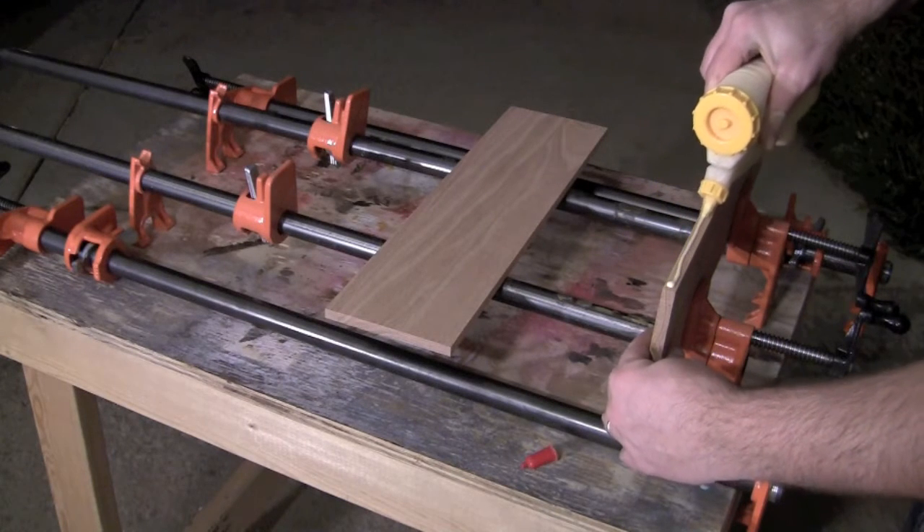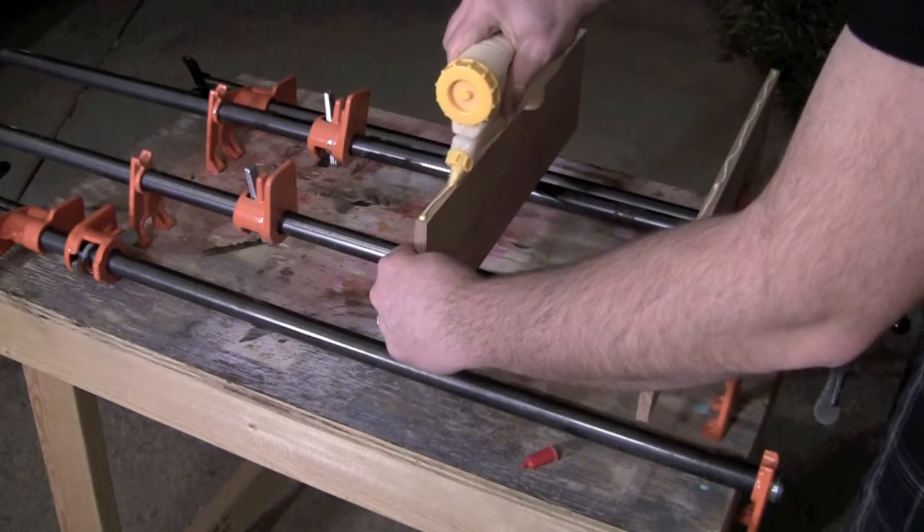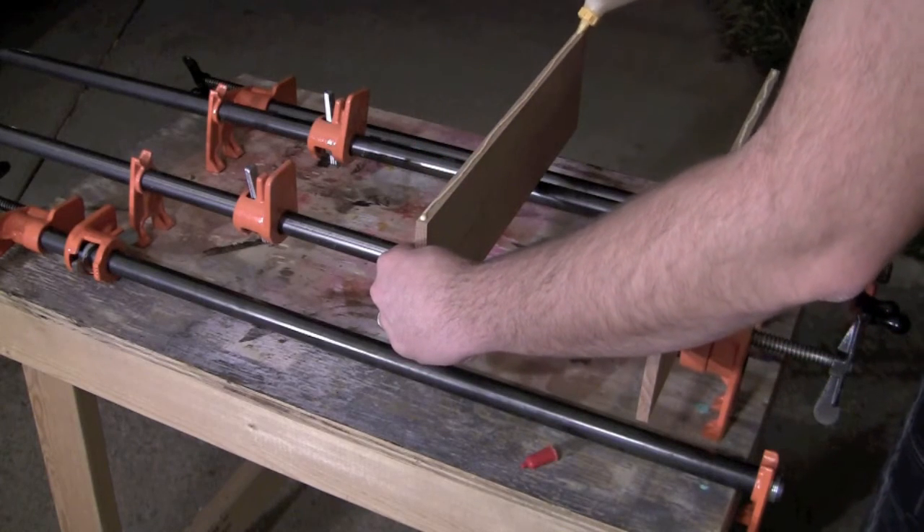For the base of the divider, I used two pieces of scrap oak I found in my shop. I just joined the pieces together with Titebond and moderate clamping pressure.